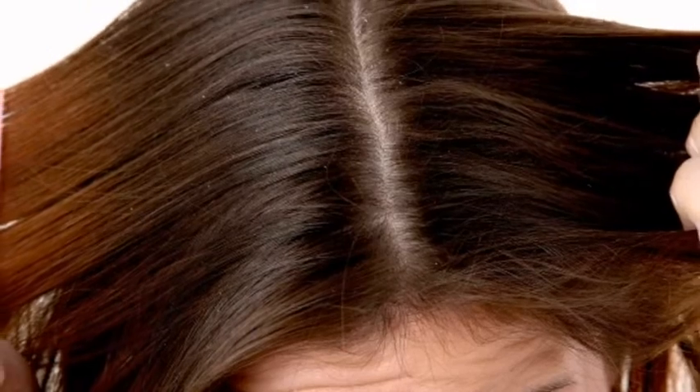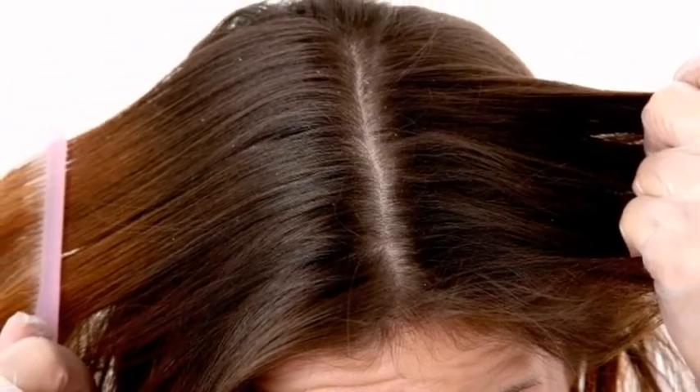Dandruff is caused by the dryness on the scalp which occurs due to lack of moisture on the skin and hair. It also grows with lack of hair care. When the sebum on the scalp hardens in cold weather, it forms dandruff and it often sheds from the hair into the clothes.